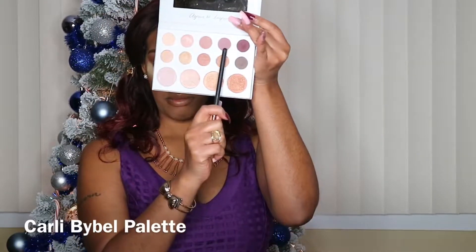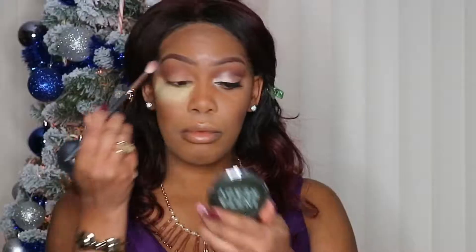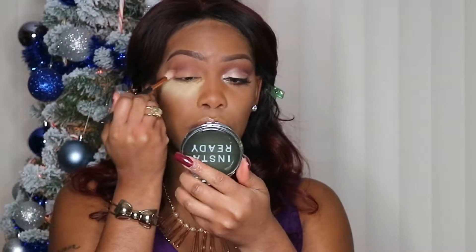Going into my Carly by Belle Palette, using the mauve color and cranberry color, I'm going to mix them together and place it into my inner crease using my Morphe R38 brush from the Rose Gold Collection.